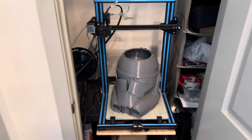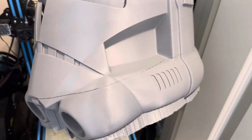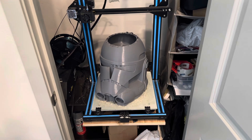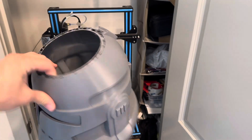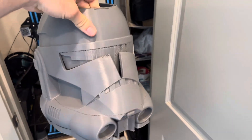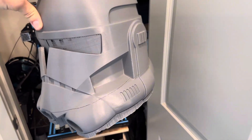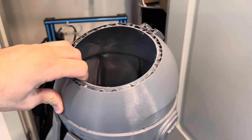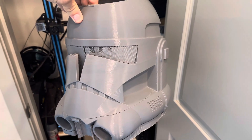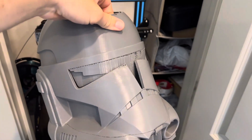If you have a 3D printer, you've probably experienced some issues with it — anywhere from clogs, to layer gaps, to layer shifts. There are a bunch of issues you can deal with when 3D printing. And if you're making helmets, you're prone to experiencing those same issues. But what I want to teach you today is that it's not the end of the world. There is a way to fix prints that have layer gaps or that just clogged at the end. These can be salvaged and made into finished helmets, so don't throw them out.